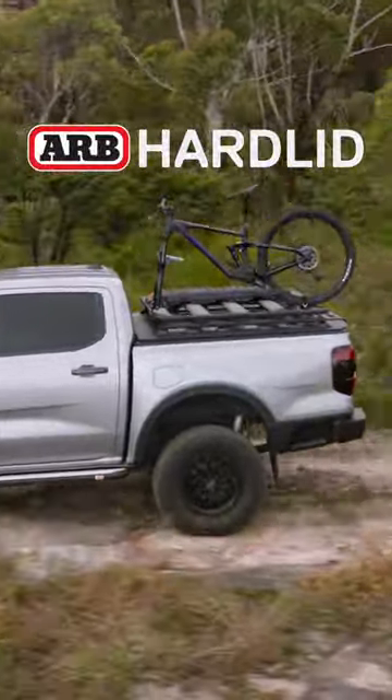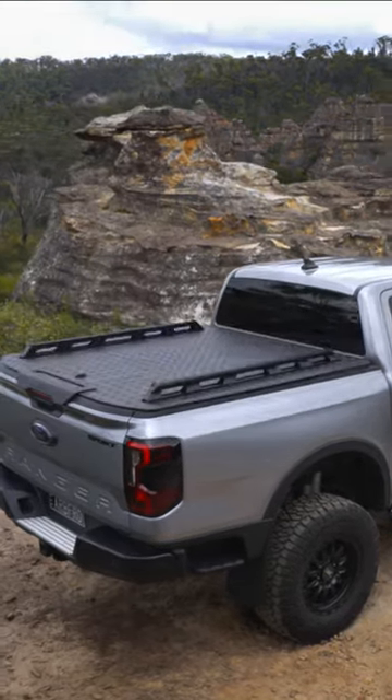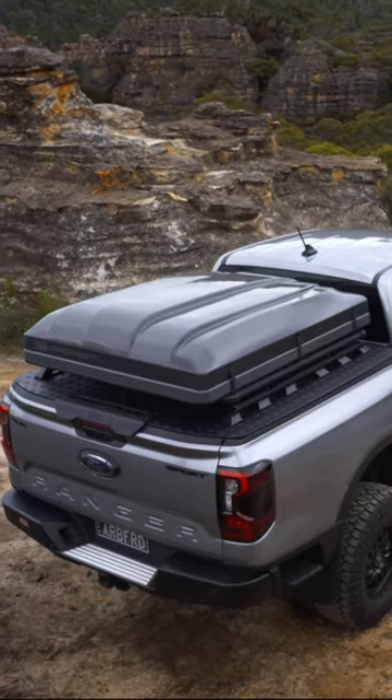The ARB Hard Lid is one of the most versatile solutions available today. From its tough powder-coated tread plate to its secure cargo storage and endless ability to customise your setup with the unique accessory mounting system, you can be sure that your lid will be ready for anything you can throw at it.